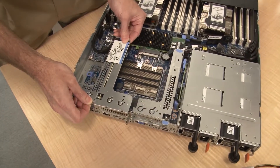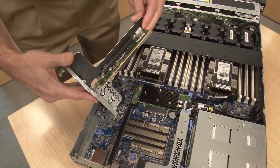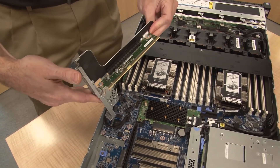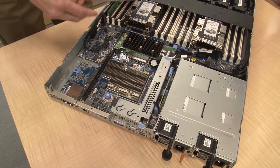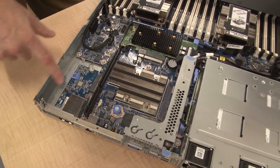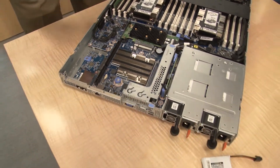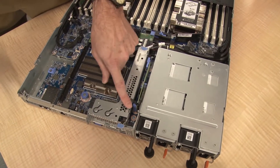Let's pull out this riser. This is the 1U riser that has two slots — a x16 and a x8 in this particular one. That's one of the riser choices available for this system. Removing the riser also shows you where the LOM adapter goes on the motherboard.